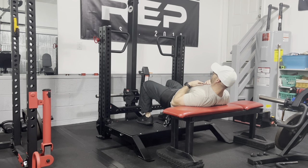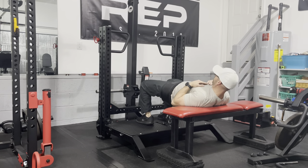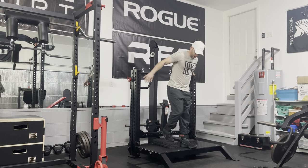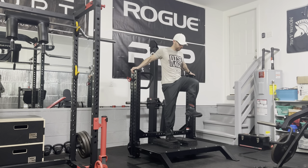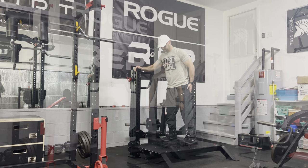Calf raises work great on this machine because you can go extremely heavy without loading the spine like you would on the Smith machine — I just have some 2x4s under me. The donkey calf raise also works well using the belt squat. Lunges work well for me on the platform — if I was 6'5" it may not work as easily. Split squats also work great. A glute bridge will work on the Rhino with the carriage all the way at the bottom. One-leg standing leg curls work well — I've used some stall mats to elevate myself for a full range of motion. You can also do knee raises and abduction.